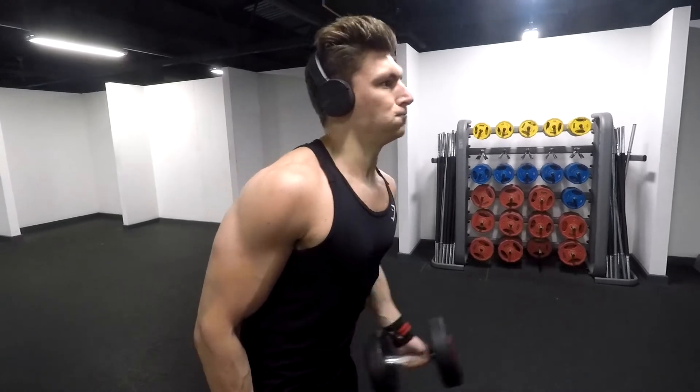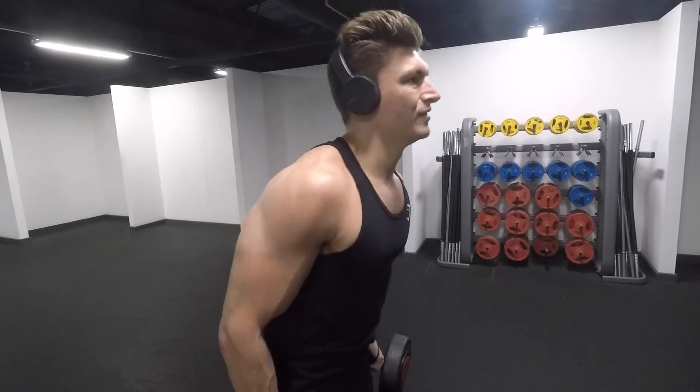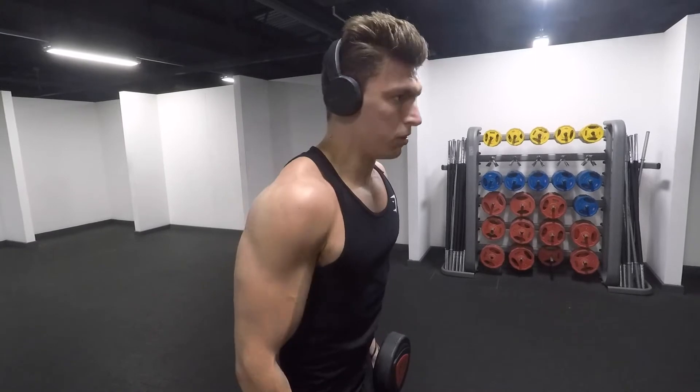First of all, you start off with a standard dumbbell bicep curl, twisting the dumbbell as you bring it up for a decent squeeze. Then when you finish your regular set, you're going to lower the weight about 60% of your original weight.